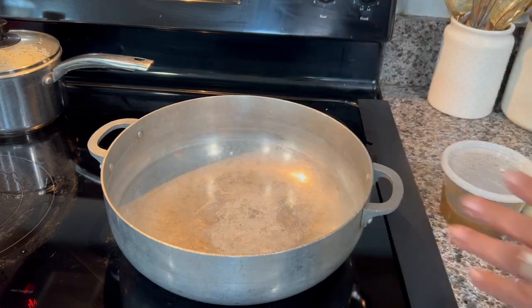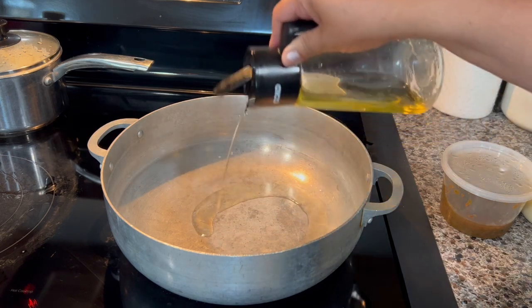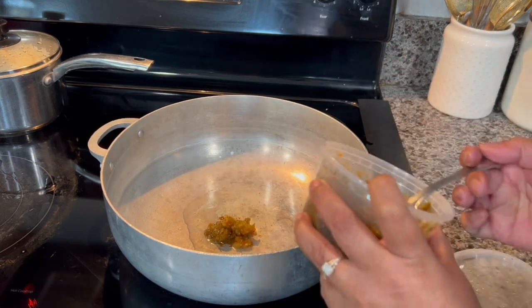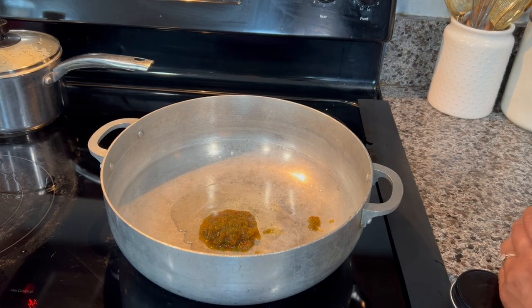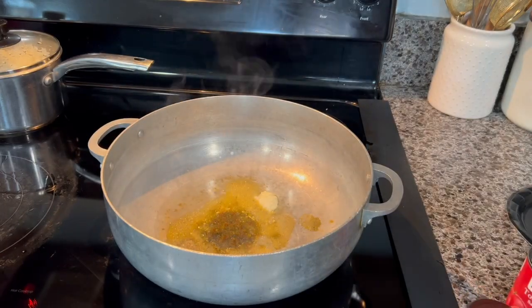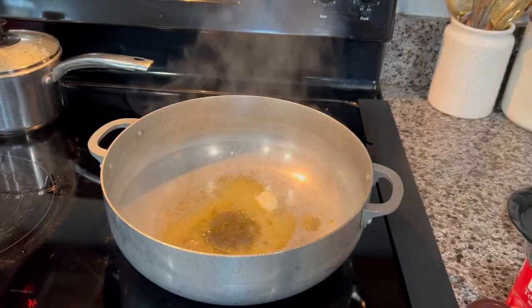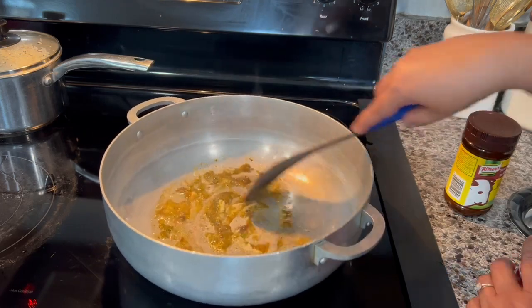Meanwhile the meatballs are cooking in the oven, I'm going to make the sauce. I'm going to use just a little bit of oil — I'm using corn oil. I'm going to add two tablespoons of sofrito, or you can cut fresh vegetables. I'm also going to add half a teaspoon of garlic paste — or if you don't have garlic paste you can add granulated garlic — one envelope of sazon, and one teaspoon of beef bouillon powder. We're going to sauté this for a few minutes.